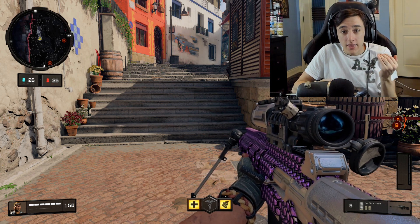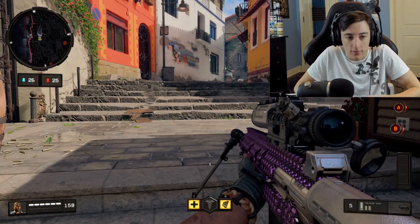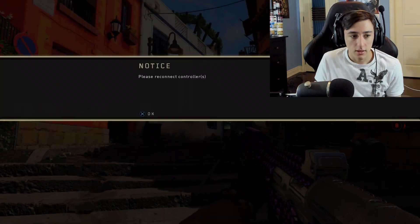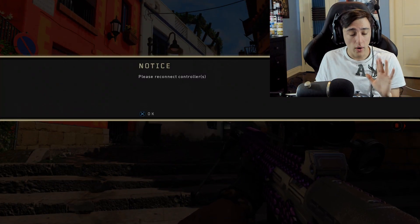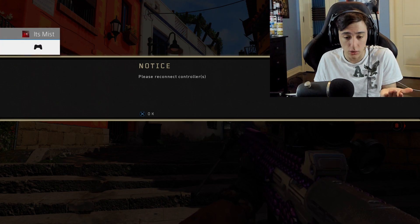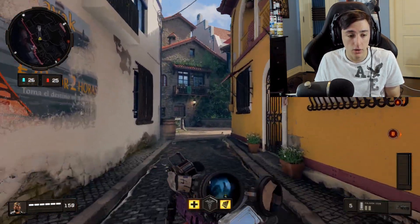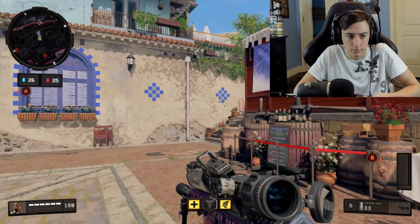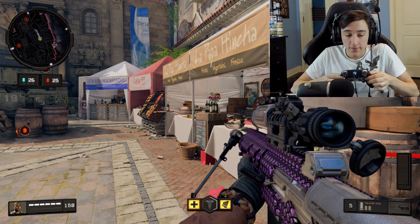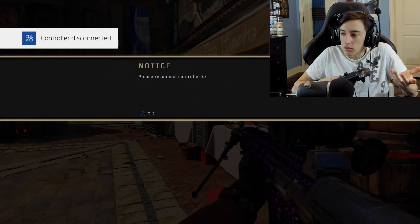That will screw me so many times because I'll be around the corner, there'll be like five guys, and it just goes down. And again — look — I'm done. No hate on Scuff, but kind of at the same time. This is the most rushed controller I think they ever made. The fact that I can't even shake the controller without it turning off — that's bullshit.